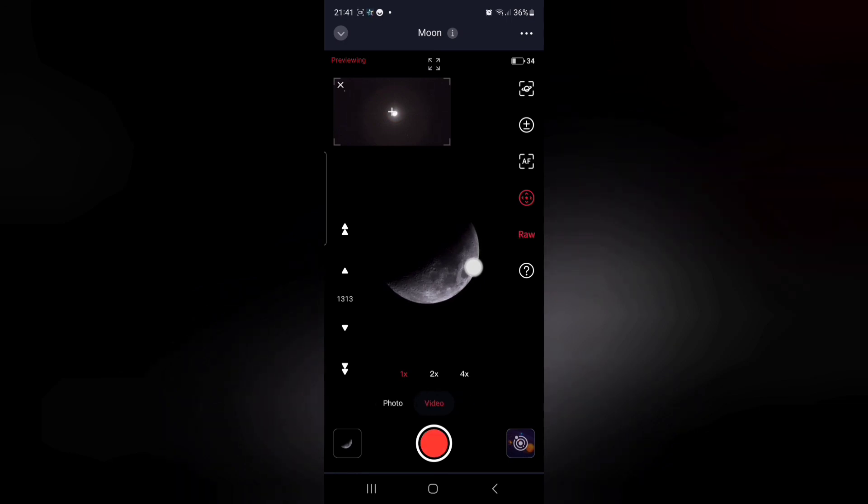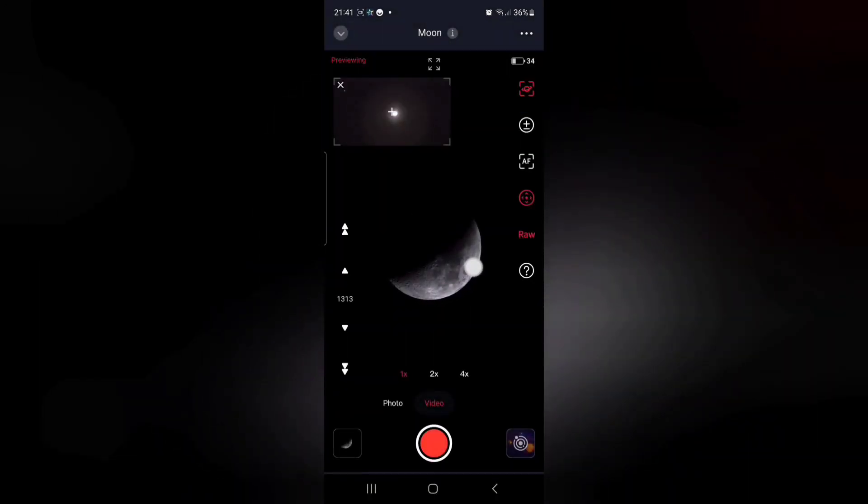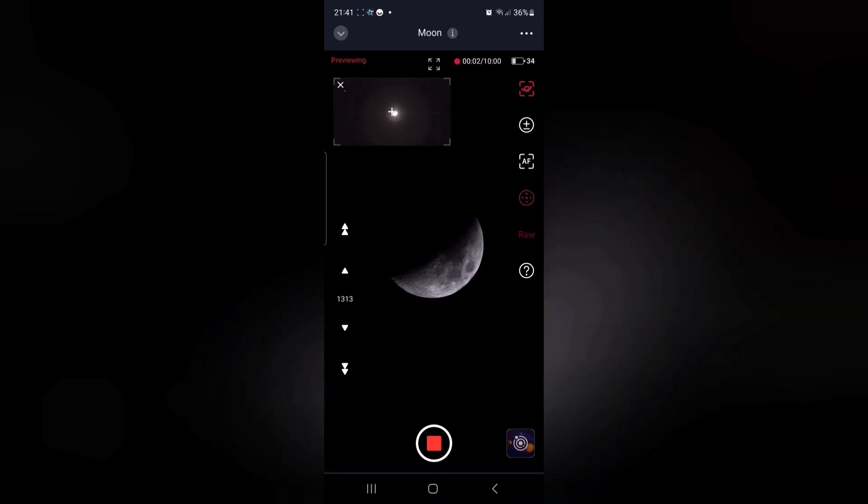Now select video and make sure you turn on the RAW button - that's quite important. Also press the button at the top that will auto center the moon, and take a recording of maybe 20 seconds or so.